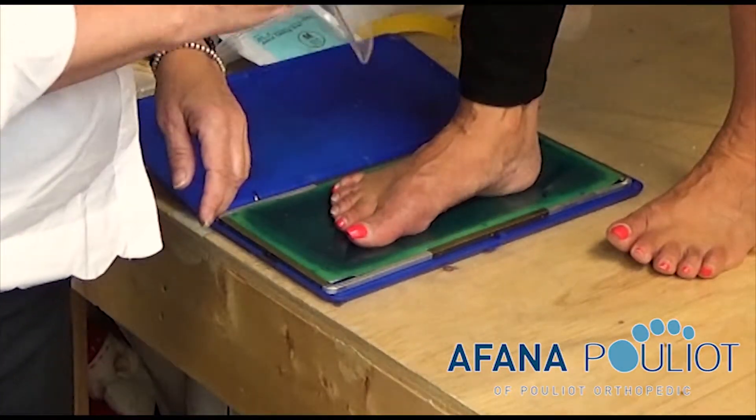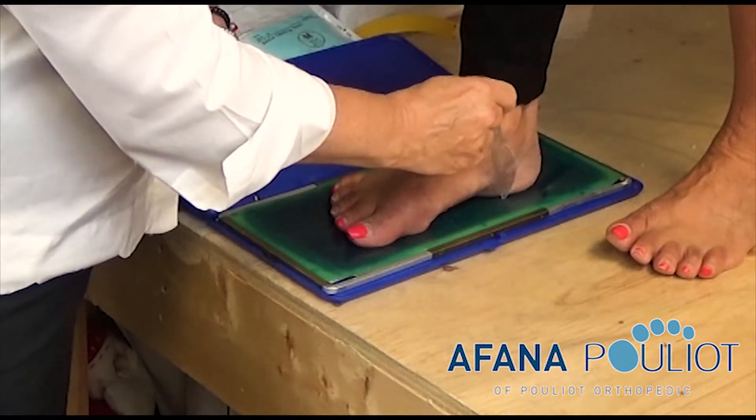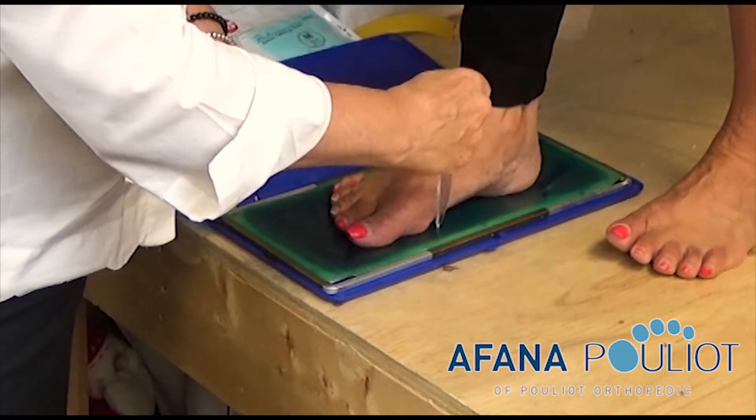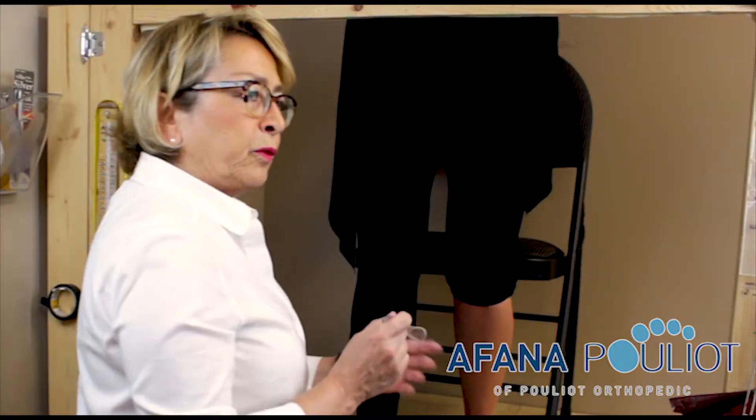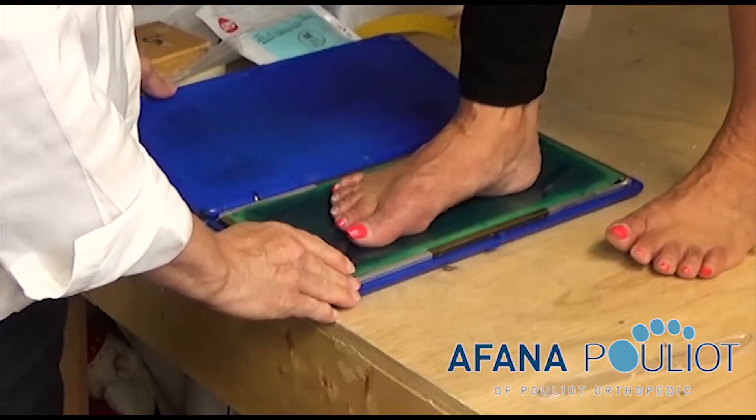Once you've done the contour of the foot at 90 degrees, you come in at this point at a 45 degree angle in the arch, so that we know and we see how much arch height we might be dealing with.